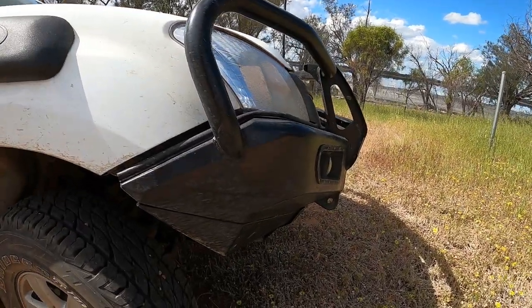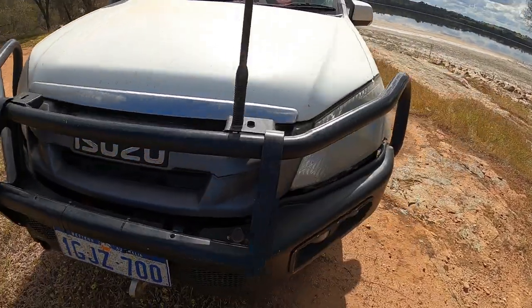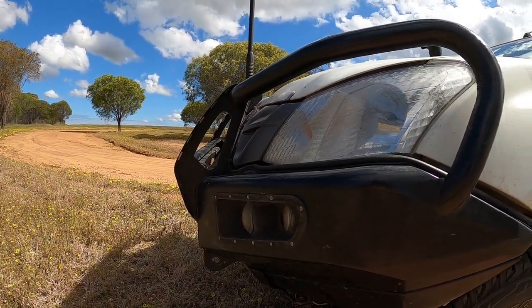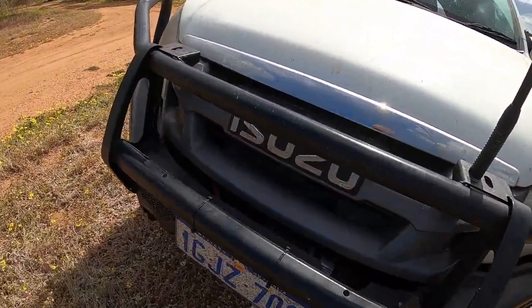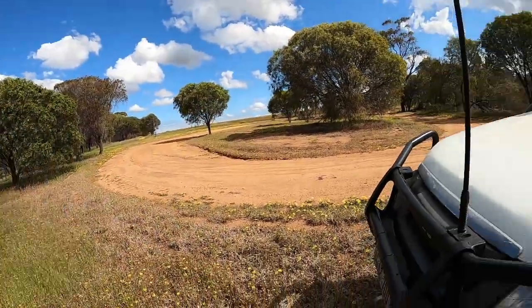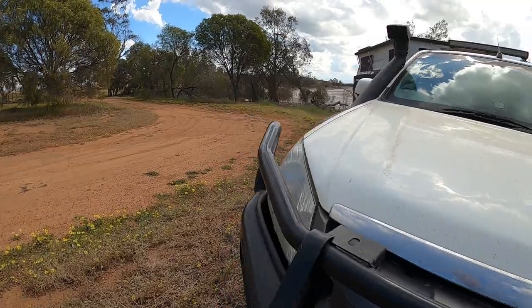AFN bull bar on the front, made in Portugal. I went for it for a number of reasons — the first being that it doesn't stick out very far. So if you look at where the front of the vehicle is, it's quite close in. Not so good in an accident, but it means you don't have a lot of overhang, which is better for your weight. It's also very light of the steel bars — one of the lighter ones out there. We are running a Runvar 9,500 lb winch under there. Been pretty happy with it, though haven't used it all that often.